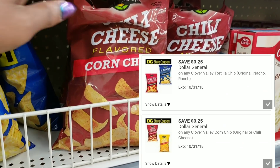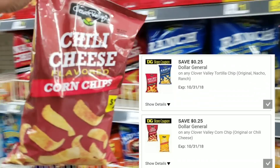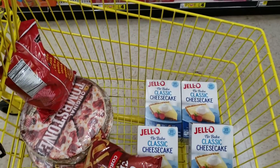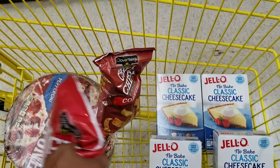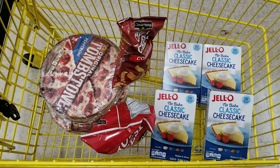There's also another offer for 25 cents off the corn chips. I'm going to get one of each, because when you're having a party or a holiday get-together you never know which flavor people will like. My cart now has four Jello cheesecakes, three Tombstone pizzas, and two bags of chips.